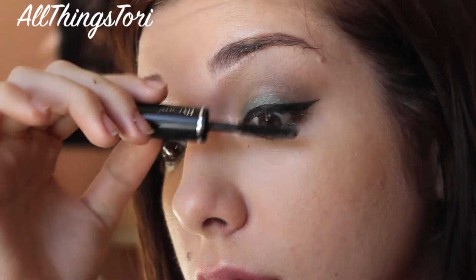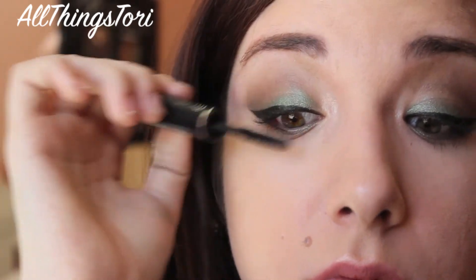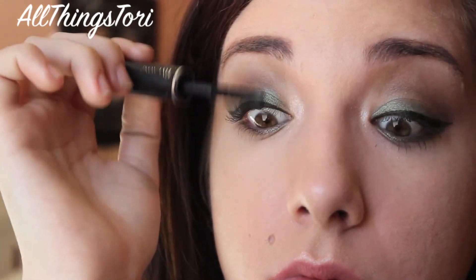Now I'm just applying some mascara. You can use the mascara of your choice — this is the Hypnose Lashes from Lancome. I'm applying that on the top and bottom lashes.